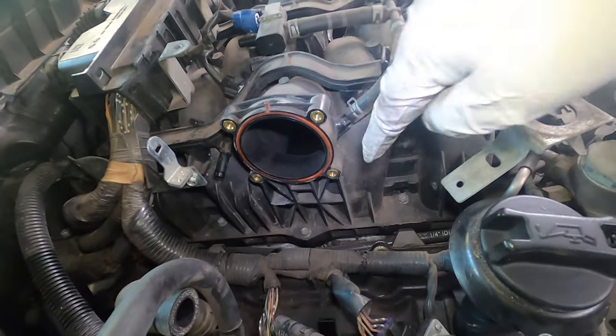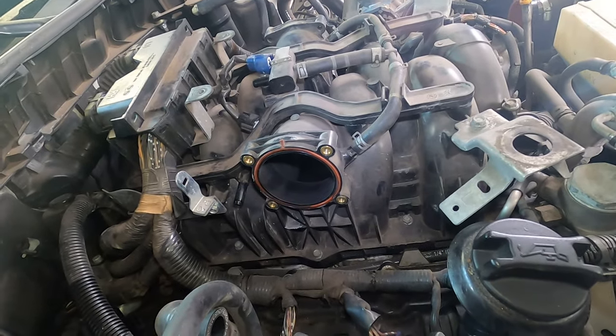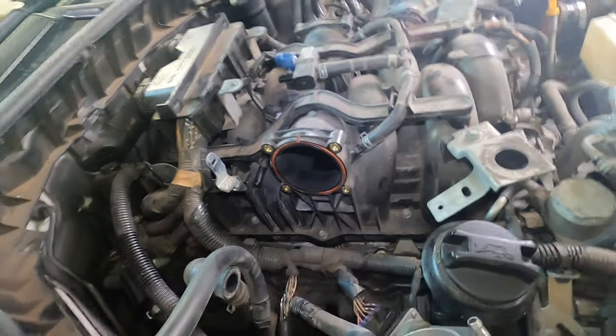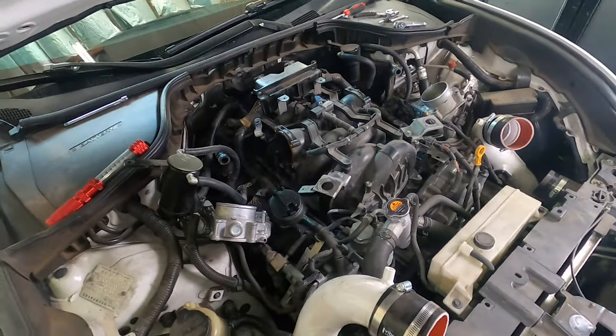I believe we have five 10-millimeter bolts per side and this intake manifold comes right out. If you're good at this, it's probably a 30-minute job at most, maybe 20 minutes. So let's get after it.